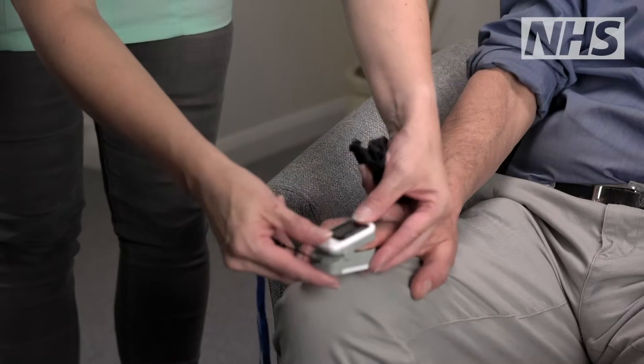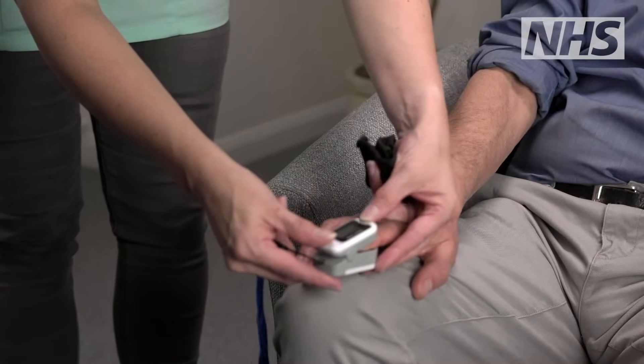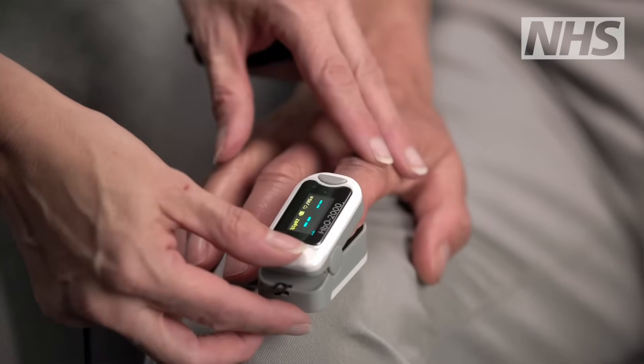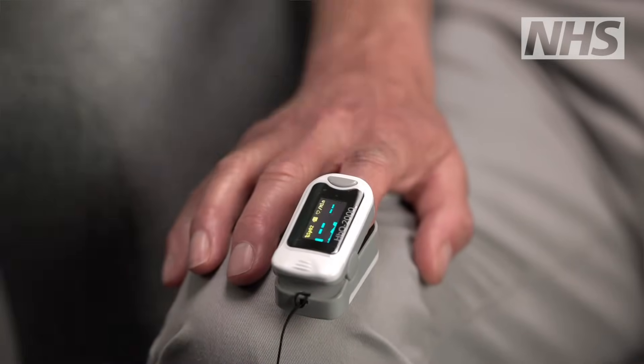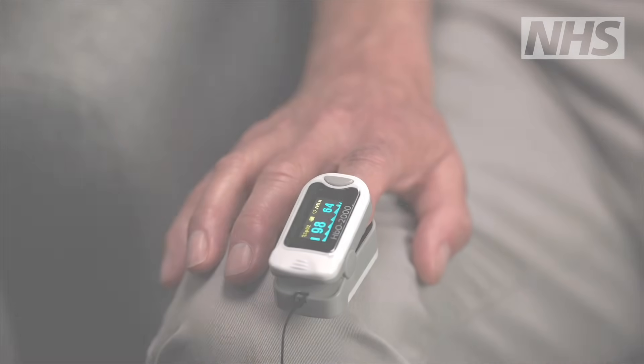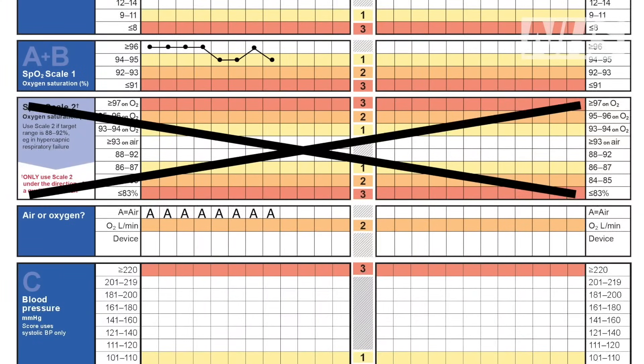Select an appropriate finger for the probe. Apply the probe. Ask the person to rest their hand. Allow the oximeter to take a reading — it usually flashes a bit before the numbers appear. Write down the number on the NEWS chart or your electronic device.